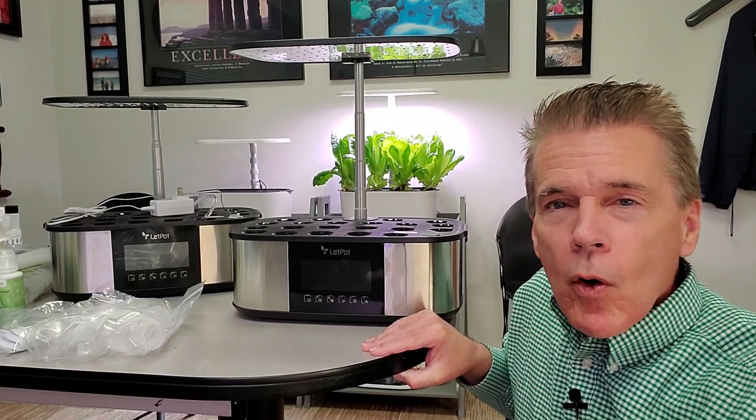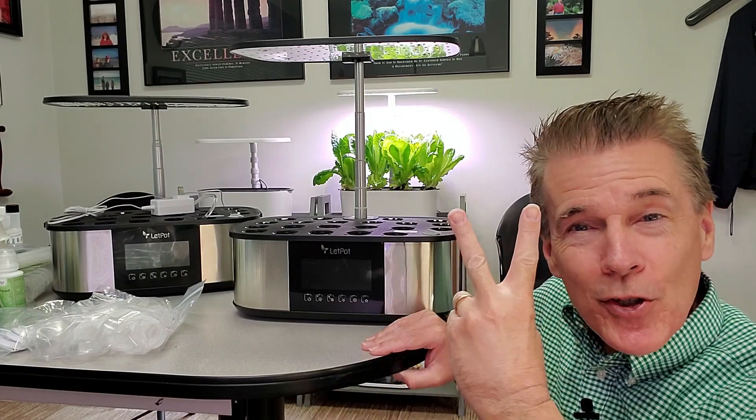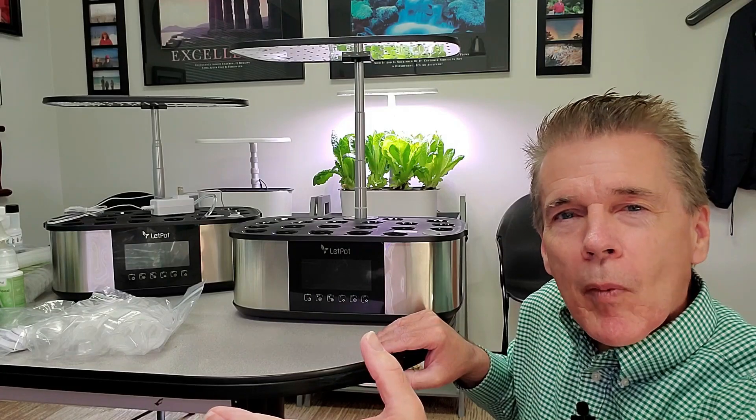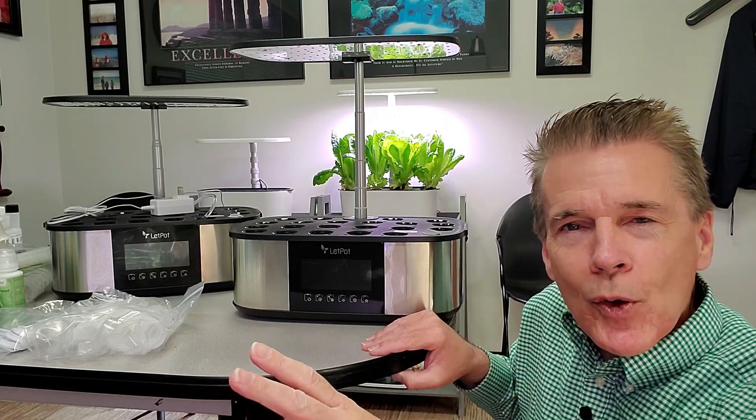Since the unboxing video of the Letpots LPH Max, I can't stand to have just one, so now there's two. This is such an amazing garden. Previously to this, I picked up several of the market-leading gardens, but these two models have advanced features that just blow everything else away.